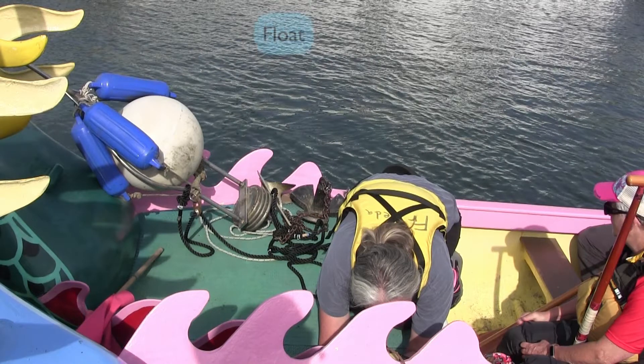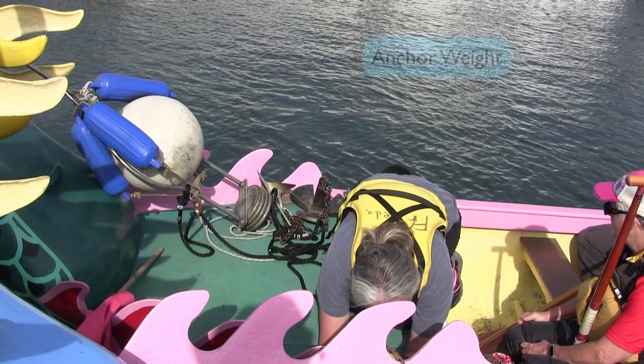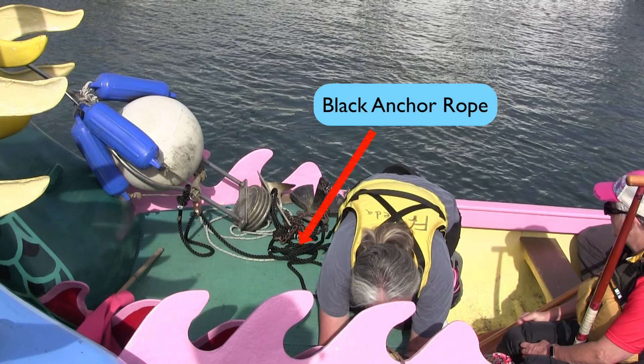Parts of the buoy: Float, buoy weights, anchor weight, anchor, and black anchor rope.